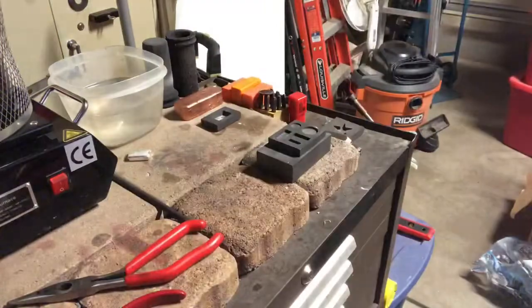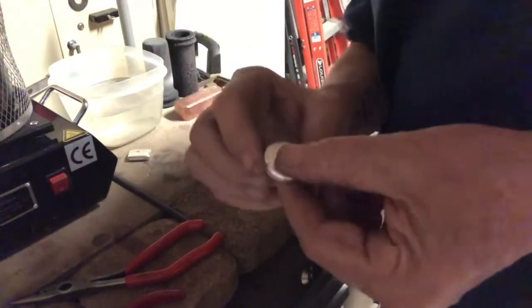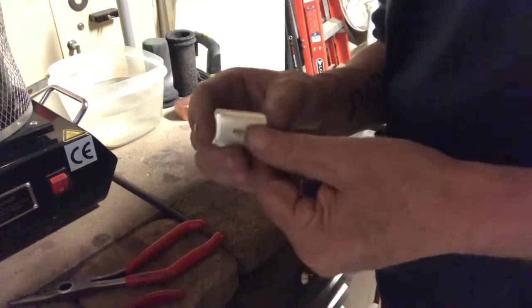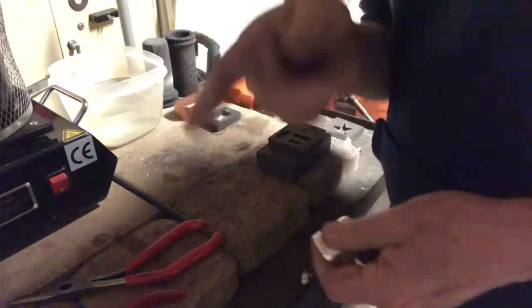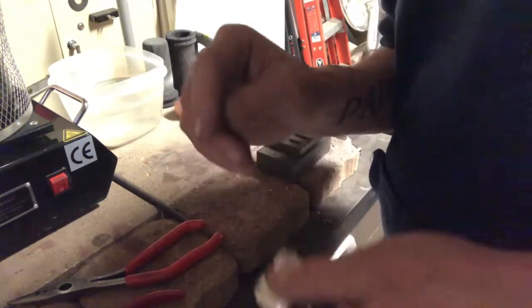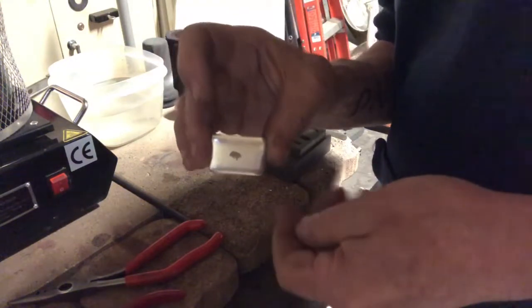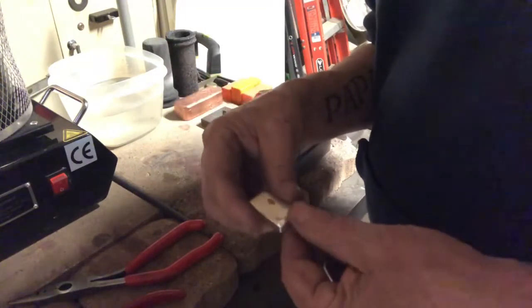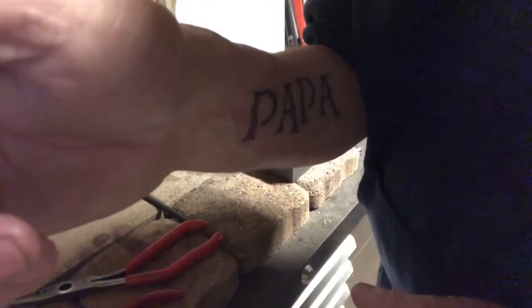Somebody might want this little button round that I poured. I'm going to clean it up - I'm going to tumble that along with the two-ounce channel bar for Silver Madness and we'll see what they look like in the morning. Alright guys, thanks for watching. Have a good morning or a good night wherever you are in the world. I'm going to go ahead and upload this video and then make another video on the finished product. Have a good night, good morning - you know the routine.